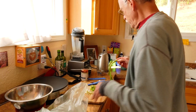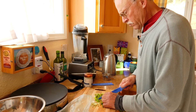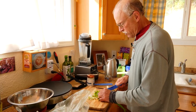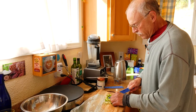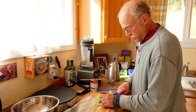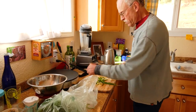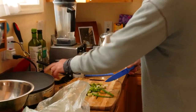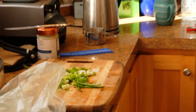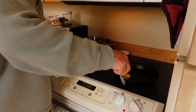Maybe one more onion — wouldn't hurt. Not really needing to chop much else, just a little spinach to throw in there. Those mushrooms are pre-cooked, so they just really need to be heated up and added to the mix. This is not going to take too long. Nice cast iron skillet here.